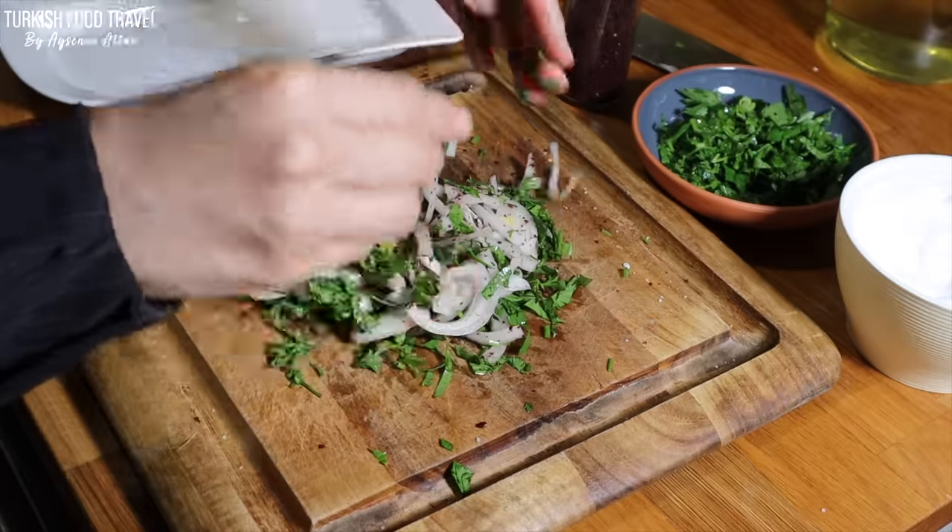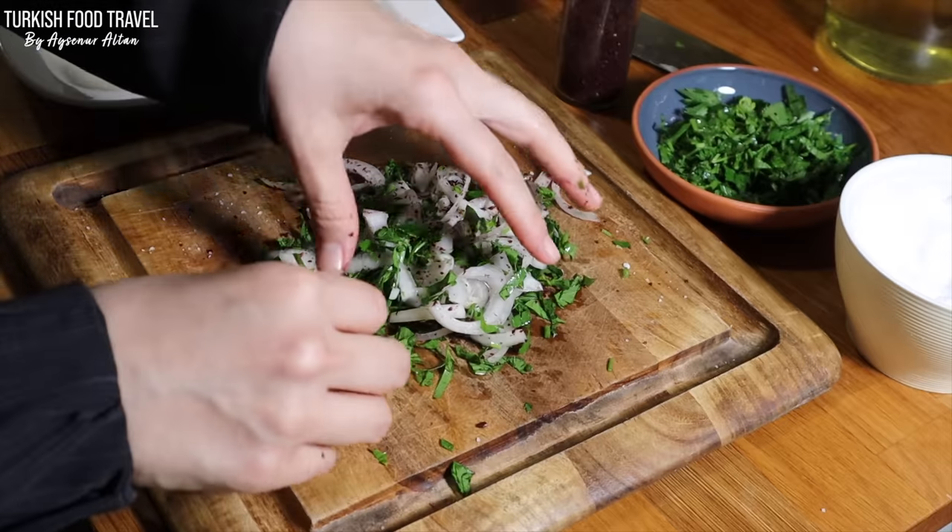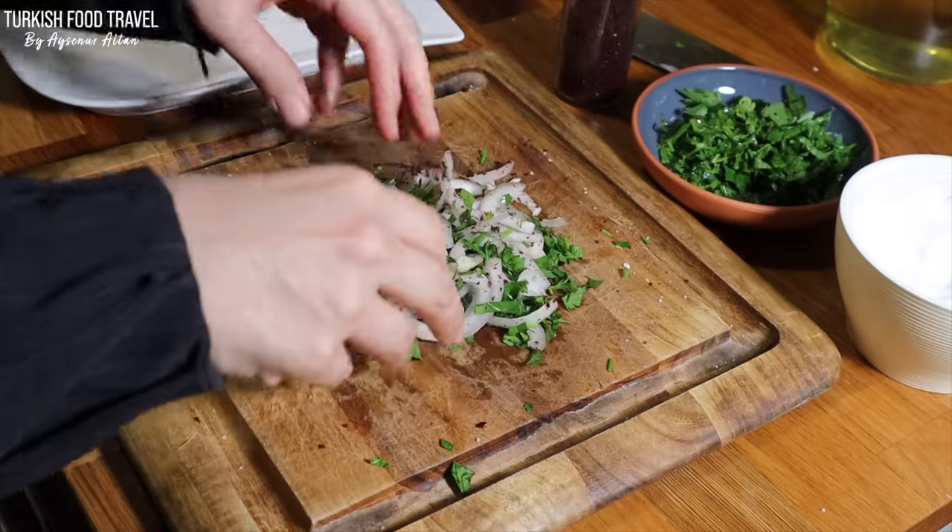Normally we would do even more, but we are in Ramadan, so I made only a small amount to show you with one small onion.